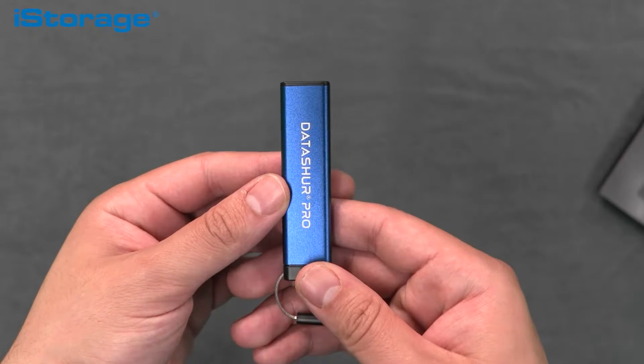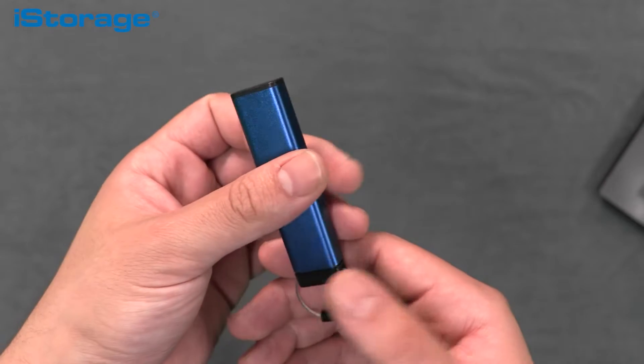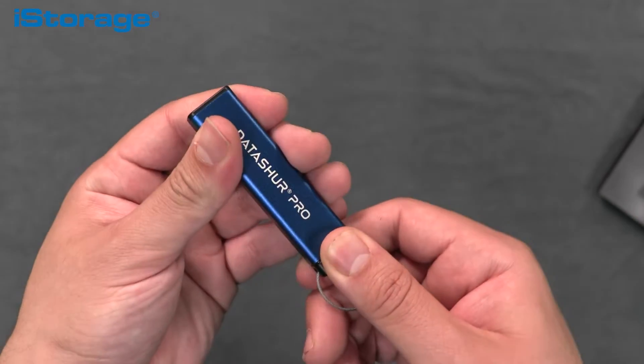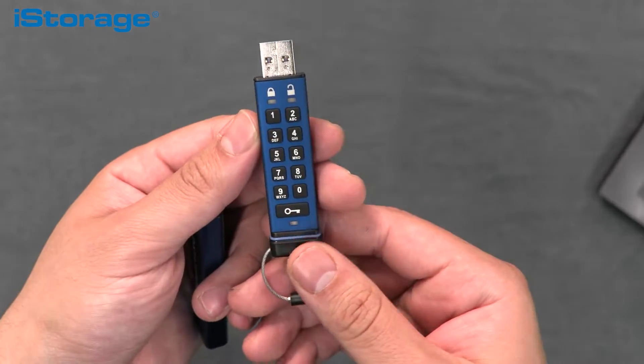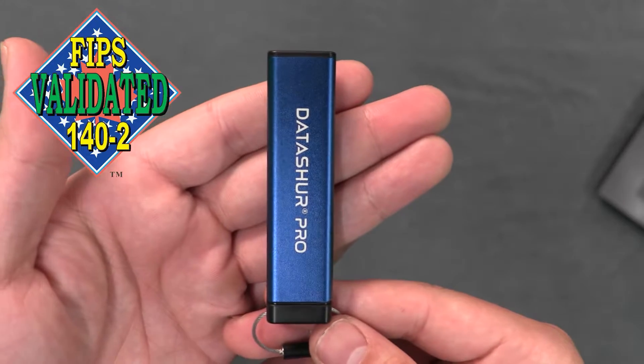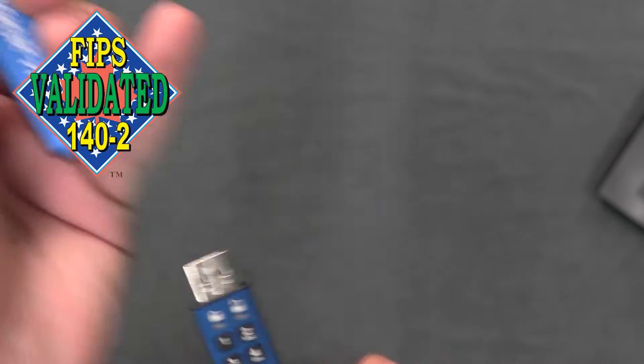The DataShore Pro is a PIN-authenticated, hardware-encrypted, FIPS 140-2 Level 3 certified USB flash drive that securely encrypts, stores, and protects data to military standards. To be FIPS certified, a product must follow the data security and computer system standards described in the United States Federal Information Processing Standards.